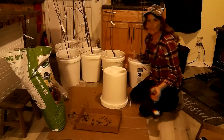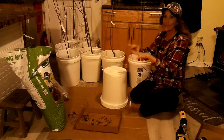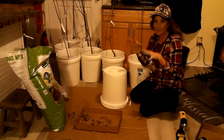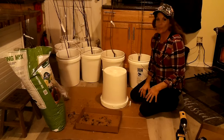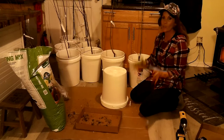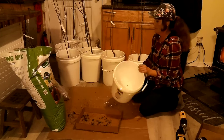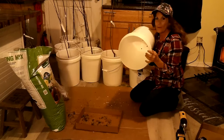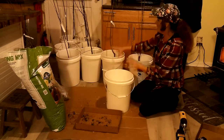You might wonder why I'm doing this inside the house — it's been extremely cold outside. We actually had snow here on the east coast, which does not happen often. I happened to be up around 4:30 this morning and looked outside and it was just coming down like a blizzard. But now I've got my holes drilled and I've already planted some of these into the buckets.